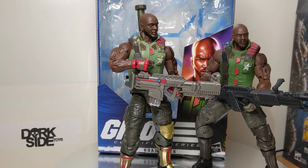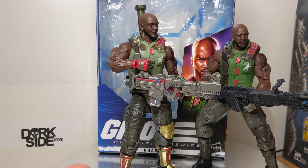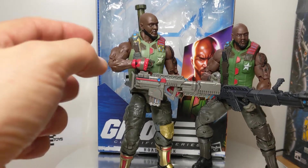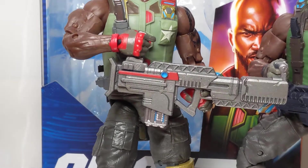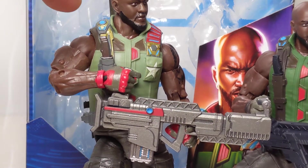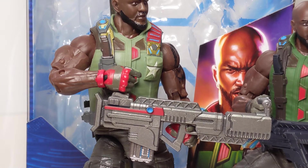We're comparing it to the older version of G.I. Joe Classified Series Roadblock. One of the very first figures in the G.I. Joe Classified line came out with, to some fans' distaste — not mine — a kind of more sci-fi element. If we zoom in just a little bit you'll see what I mean: kind of silver elements, a little kind of slightly space-age effect. I mean, that is Joe in many ways.